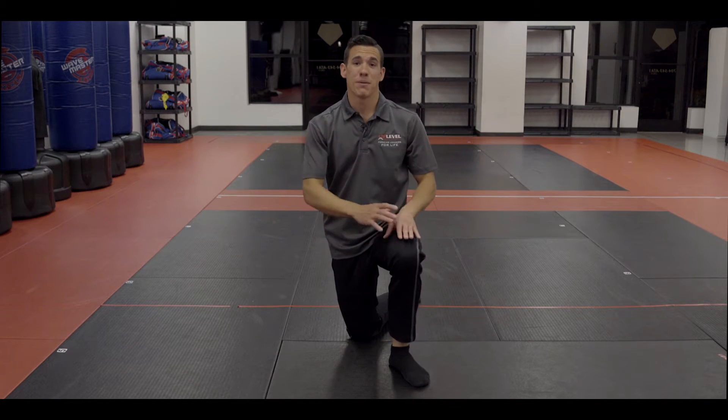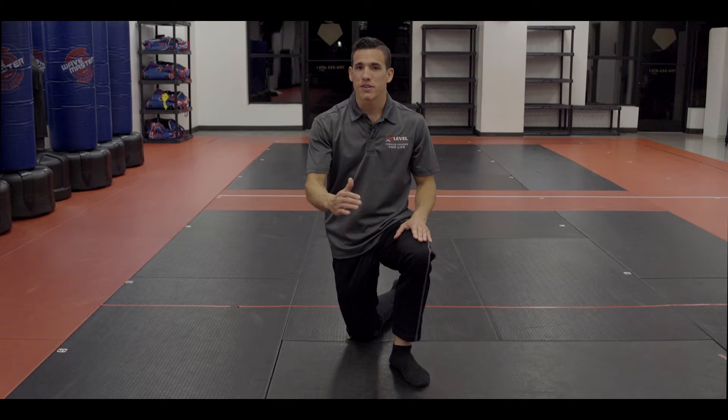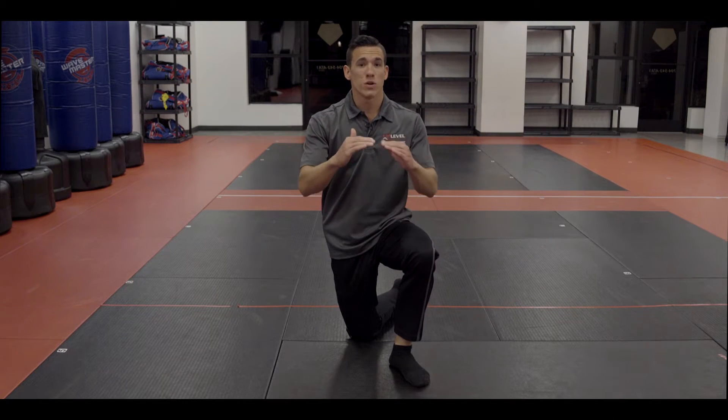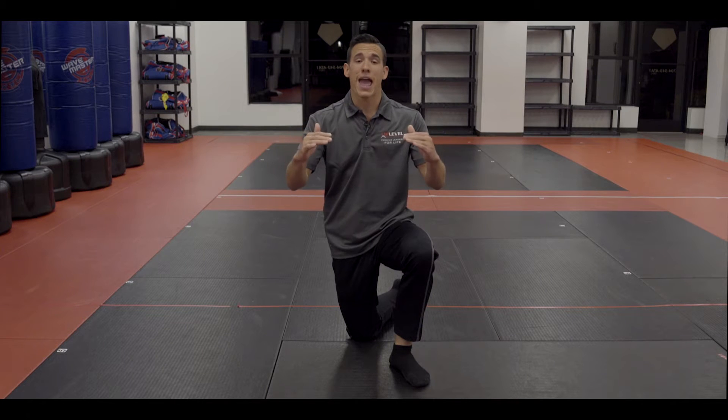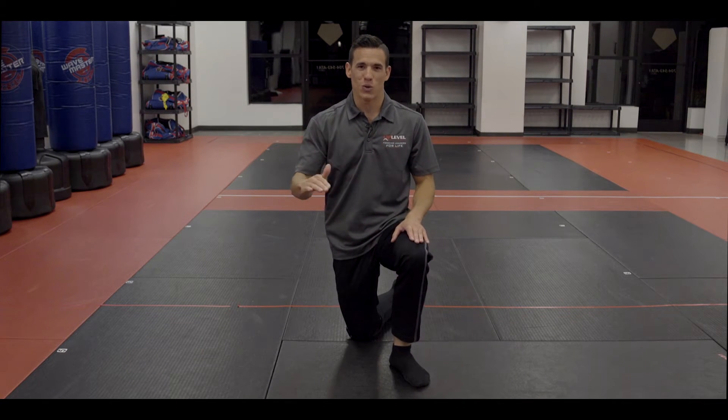I encourage you to practice these seven events at home in preparation for your black belt physical fitness test. Keep in mind the scores I told you today are the perfect scores — you can get less than that and still pass, but of course that is the goal. Good luck.